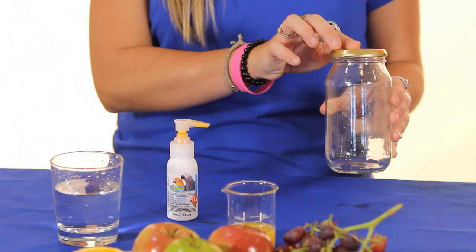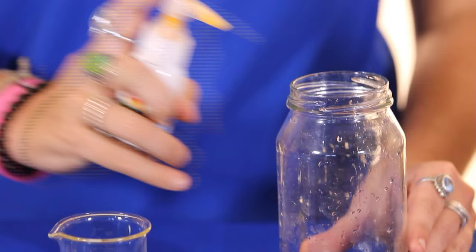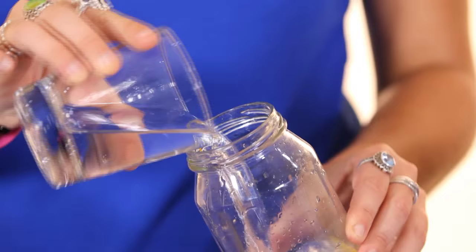Measuring the medication is really easy. One pump is equal to one mil. We recommend using a jar with a secure lid for mixing Wormout Gel, as this provides a much faster way to achieve an evenly mixed solution. So two pumps of Wormout Gel into a hundred and sixty mils of water.